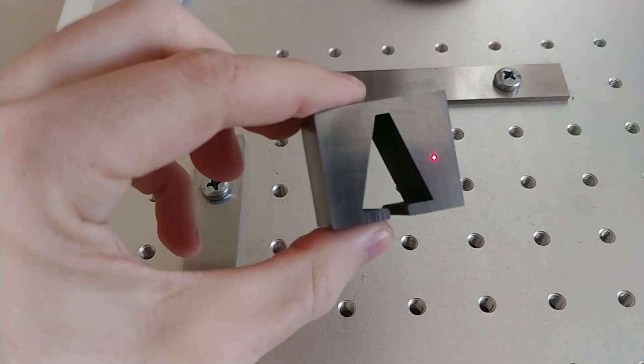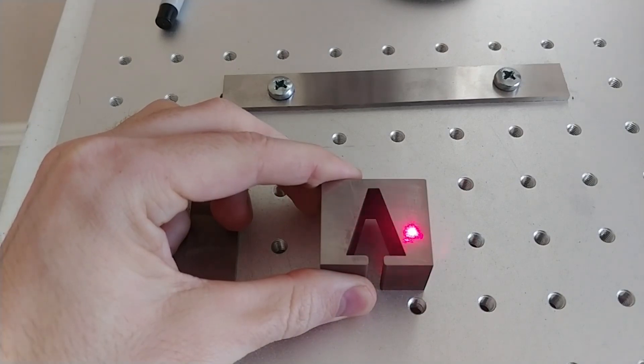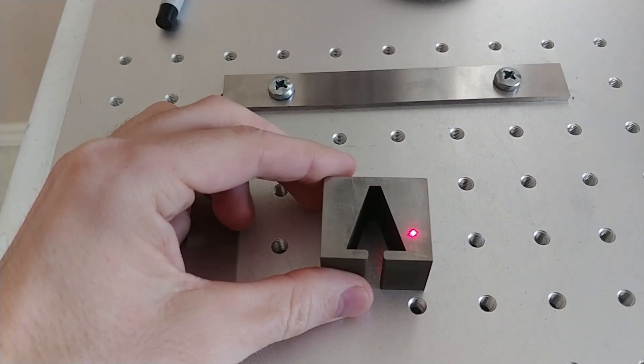This is a piece of tool steel. We're going to do a letter Q. We'll mark it at 200 millimeters per second, 90% power, and 20 kilohertz frequency.